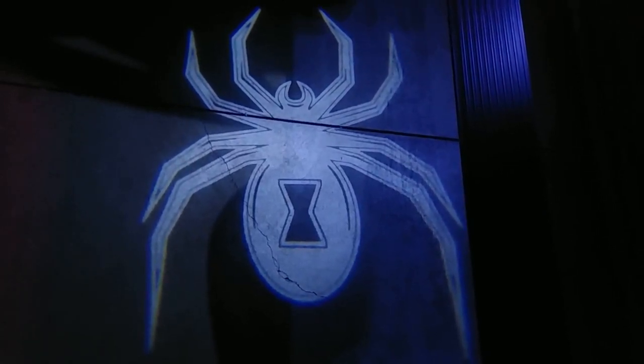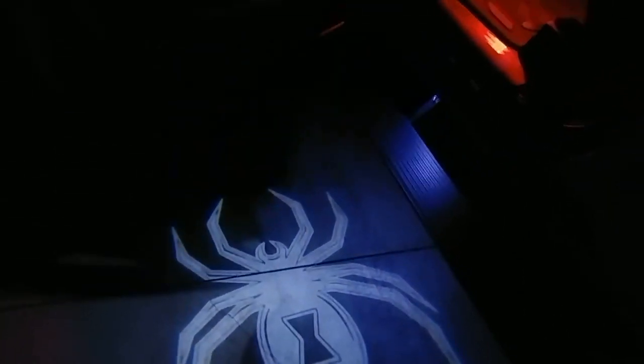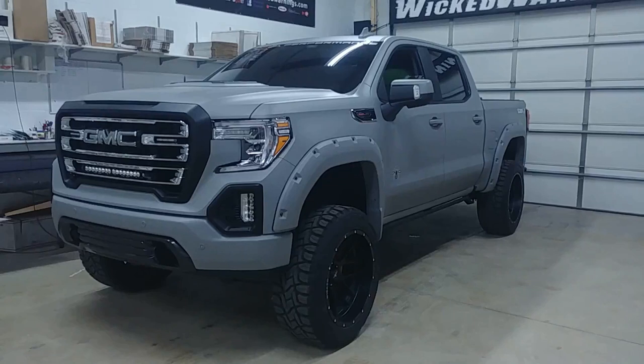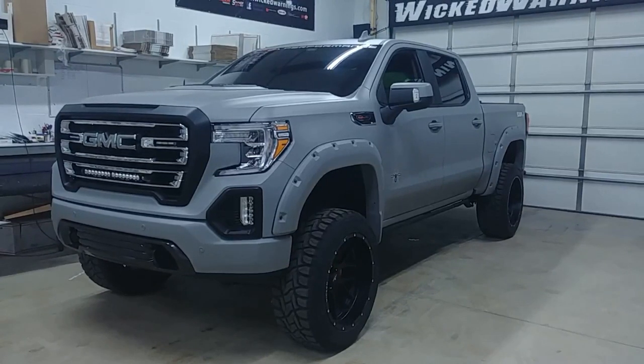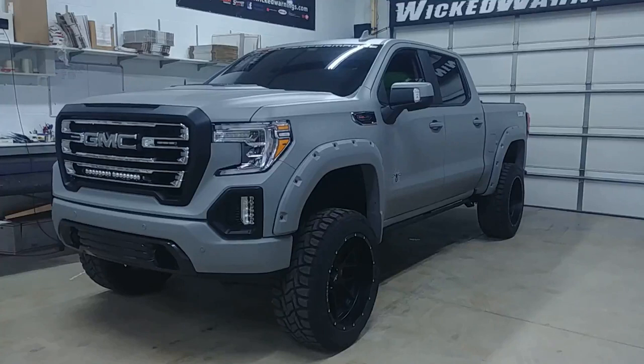How you doing? Thanks for watching. This is George at Wicked Warnings with a brand new 2020 — and if you know what this symbol is on the ground, you might already know a thing or two about the Black Widow Edition GMC truck. It is a 2020 GMC Sierra 1500, a special edition Black Widow built by SCA Performance and offered at local dealers. We'll tag them in this video and put the link down below. After purchase, the customer brought it here for the Wicked Warnings touch.